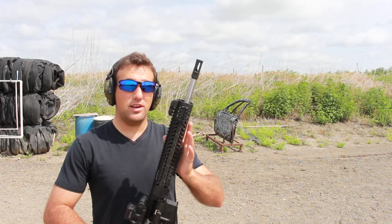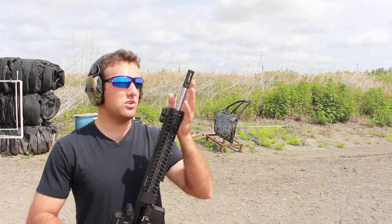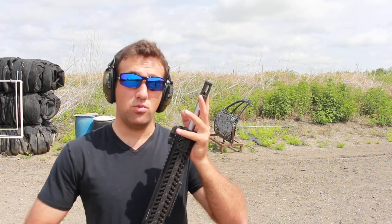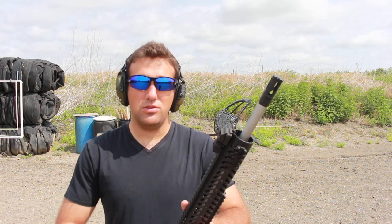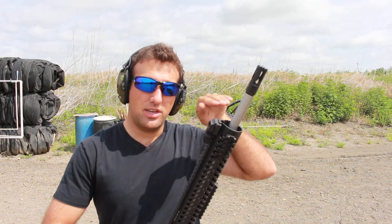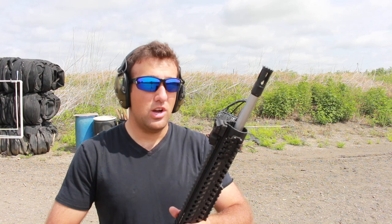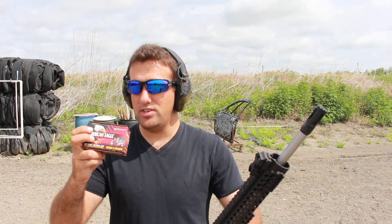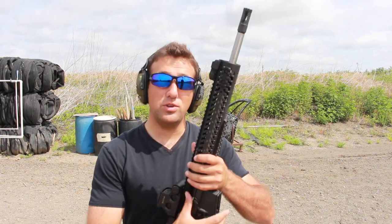We've already shot it quite a bit today, and I'll be honest, I have a slight preference towards it. This is actually the muzzle brake I have on my personal rifle right now. I got it a while back. I was looking for something to help out with the recoil of the rifle. I know it's a .22 caliber, but still, I want something that would keep the muzzle flat as I'm shooting and also help out with the recoil greatly. I would like to quickly say thank you to Federal for helping us out with ammo today. They sent us out this great American Eagle ammo. It really helps us do these reviews for you.